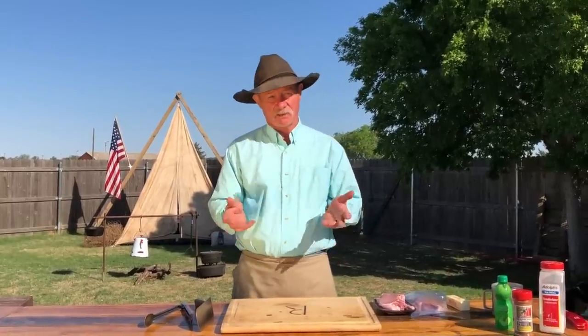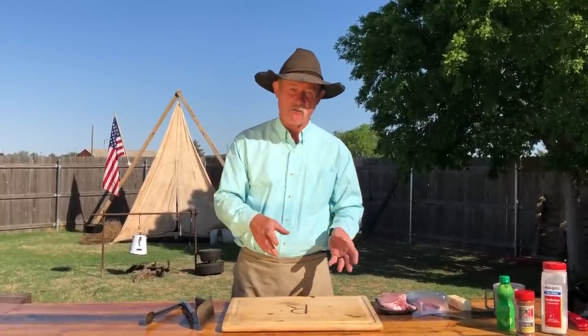So many people, when they grill a piece of pork, they tend to dry it out because they overcook it. How can you achieve this and still have that tender juiciness on the inside? Well, today is your lucky day, folks, because I'm going to show you how.